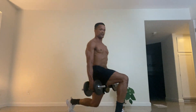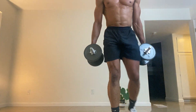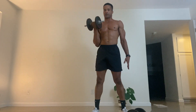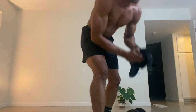Bicep curls, each arm. I'm going to drop one weight and just curl with one arm. One, two, three, four, five. Switching. I'm not going too fast because this weight is not that heavy for me, and I'll feel it more especially if I slow down on the negative. Good thing I brought that towel because I'm sweating — I don't want to drop this weight.